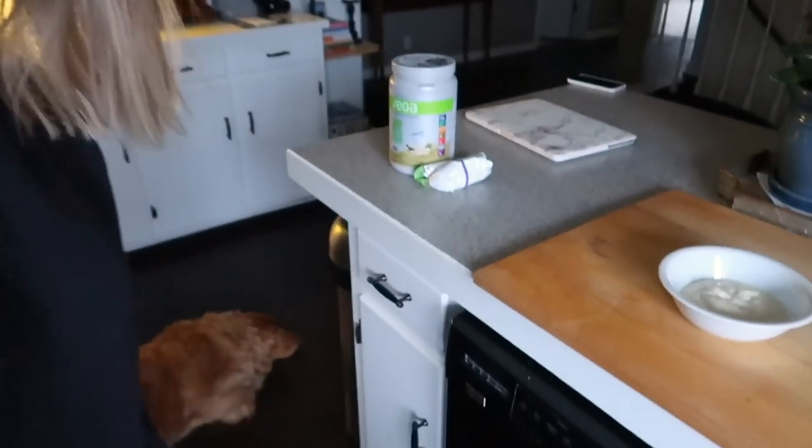Good morning everyone, Jackson and I are just waking up — one of us is more up than the other. I did a kickboxing workout this morning, just had my water with lemon, and now I am making a protein yogurt bowl.